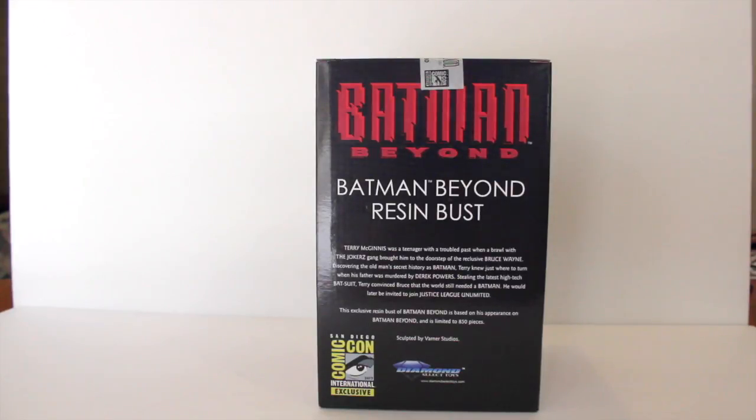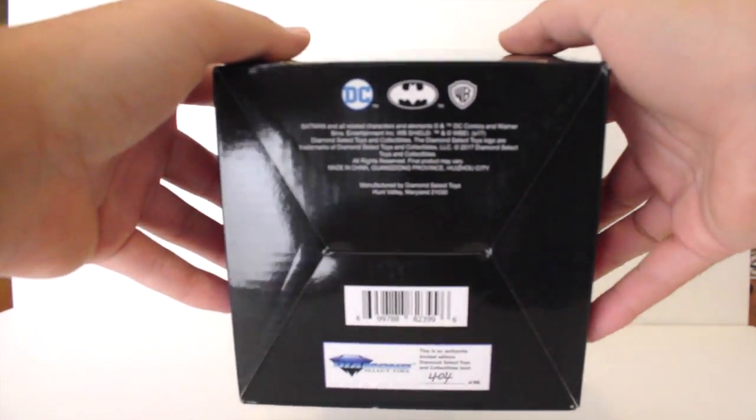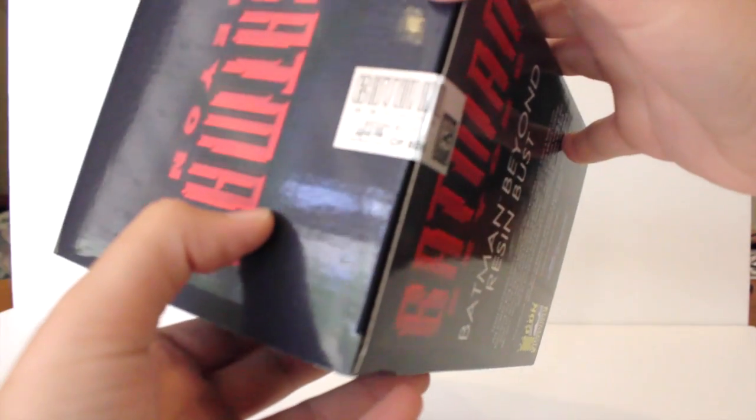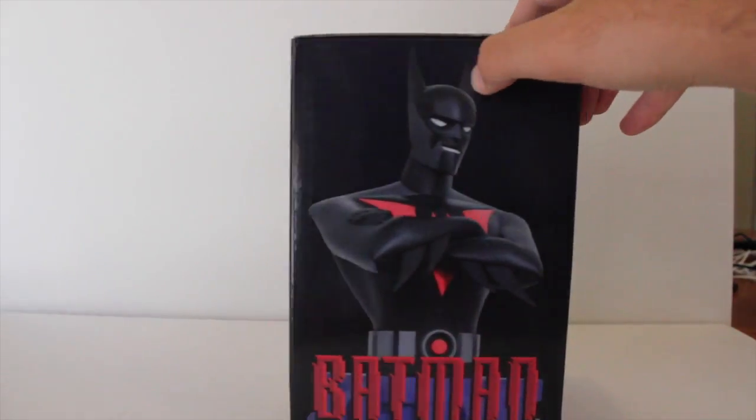Discovering the old man's secret history as Batman, Terry knew just where to turn when his father was murdered by Derek Powers. Stealing the latest high-tech Batsuit, Terry convinced Bruce that the world needed a Batman. He would later be invited to join Justice League Unlimited. This exclusive resin bust of Batman Beyond is limited to 850 pieces. They do put the number on the bottom — this is number 404 — and they put a sticker as well that reads 404.